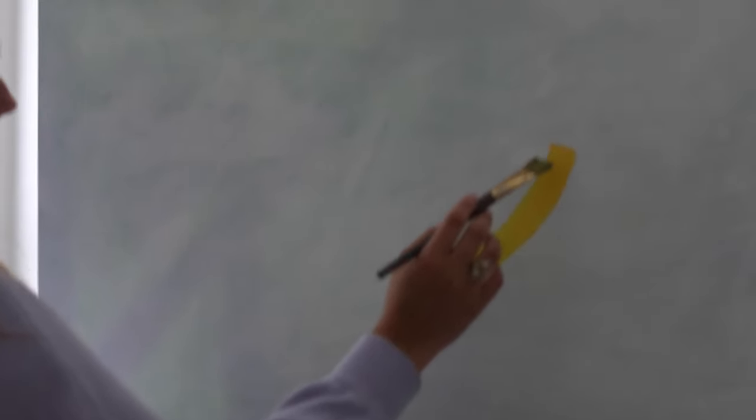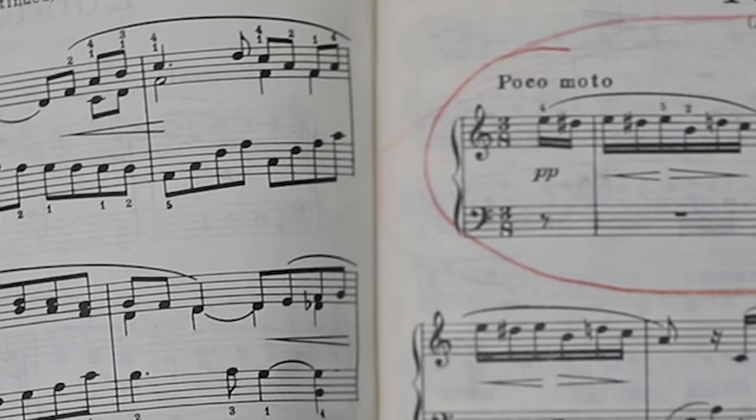Now, you will plan your stroke just like a painter would. Start to imagine it from your very first note to the last note of your section.